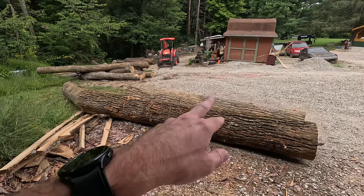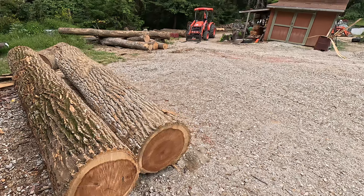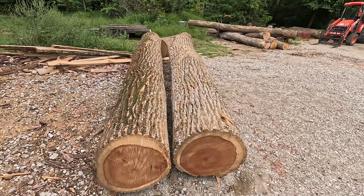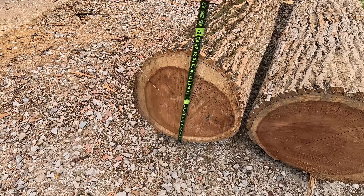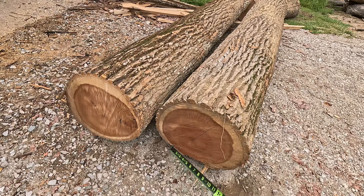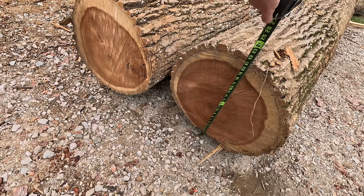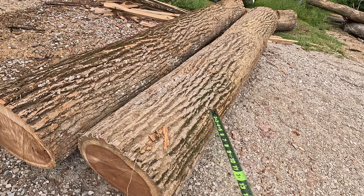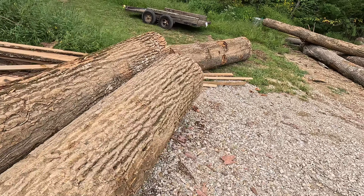These two right here are a couple of pieces of poplar — decent sized 4x4s. About 19-20 inches on that one, and about 21 inches on this one. Pretty straight, fair size, and pretty good length in those.